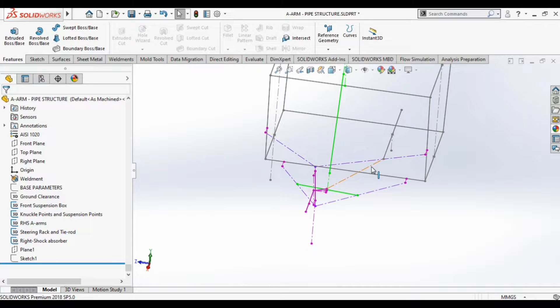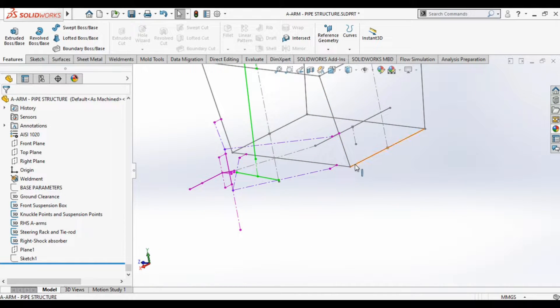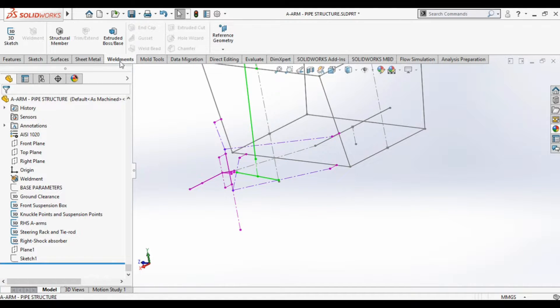So here is how we will be designing: one should have a suspension layout like this. With the help of 3D sketches, 3D lines, and the weldment features toolbar, we will be making the design of the A-arm. In the weldment feature, depending on the country or standard your country follows, you can choose ISO or ANSI. The American system uses inches, while ISO is for India and other countries that use millimeters.